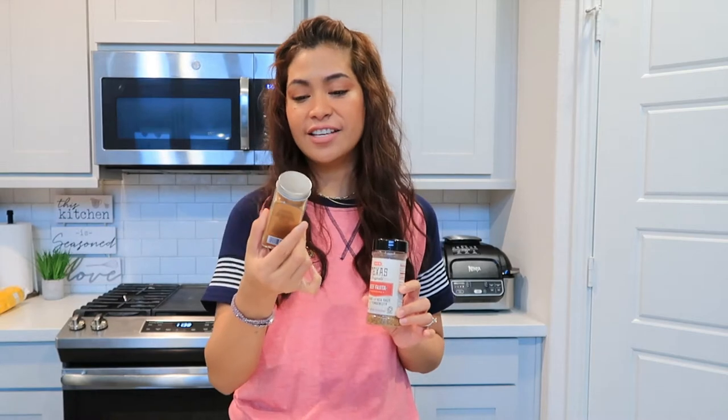For the beef I'm using Blaze tenderized beef fajita — it's already tenderized, one pound. For the vegetables I use frozen fajita vegetable blend, which is safe and organic. For seasoning I always use Texas Beef Fajita Seasoning — it's really tasty. And my secret ingredient: cayenne pepper, which gives a nice kick to your fajita.